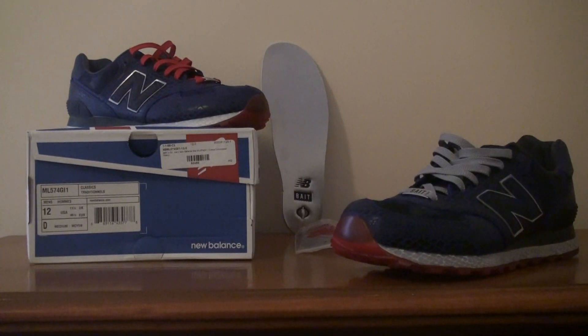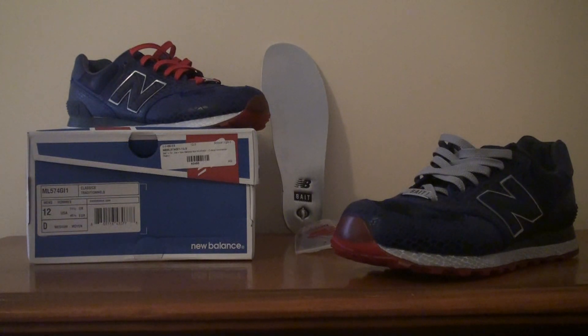What's up YouTube? Gene13 back with another shoe review. Today we're going to be reviewing the Bait New Balance 574 Cobra Commander.